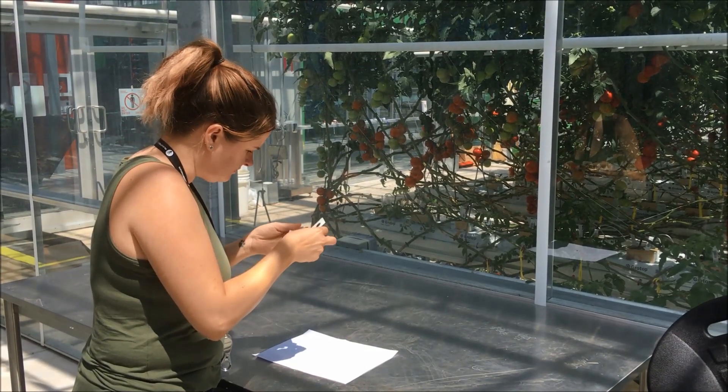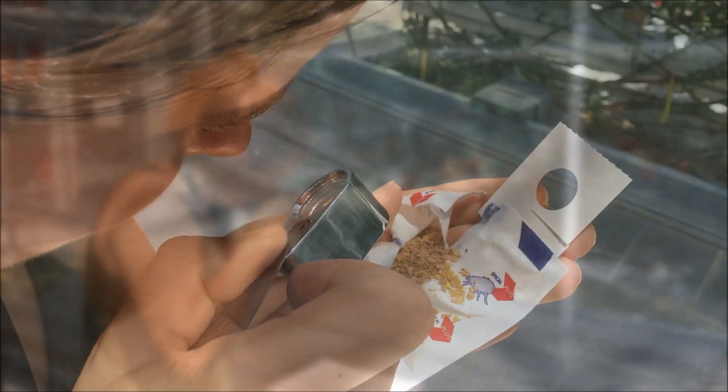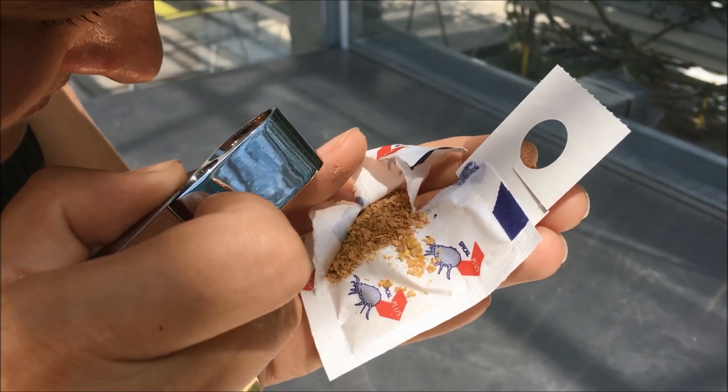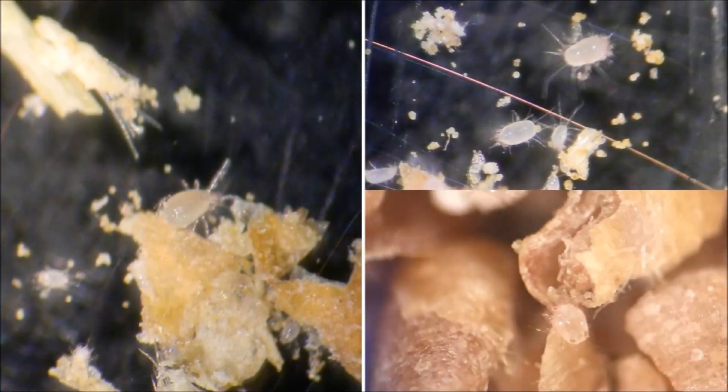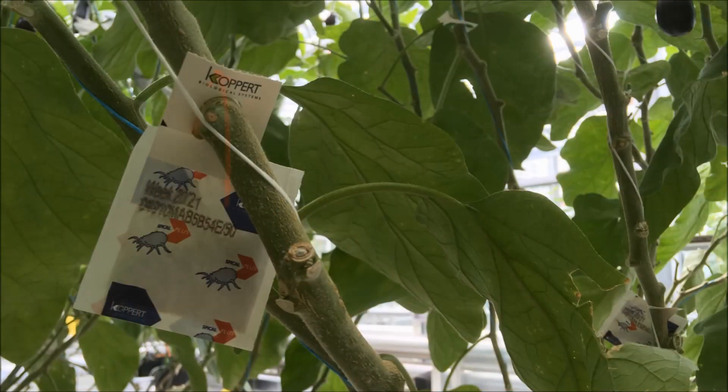If you rip open a few sachets at various time points, you should be able to find live predatory mites and prey mites. Here is what they look like in the bran. But keep in mind that their numbers are not good predictors of the performance of the sachet. What is more important than what is in the sachet is what is coming out of the sachet. These are the mites that will disperse among the crop plants in search of pests. The best measure of performance and quality, therefore, is to monitor the weekly walkout.